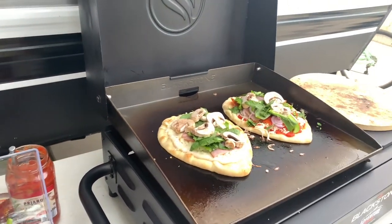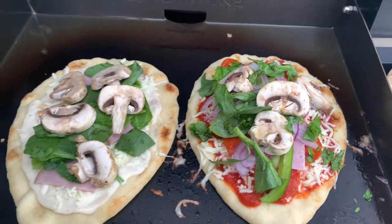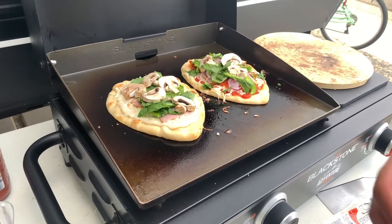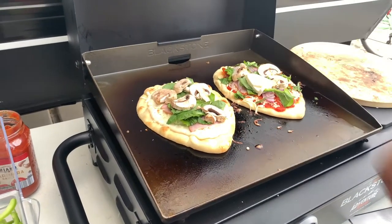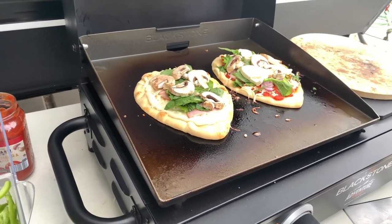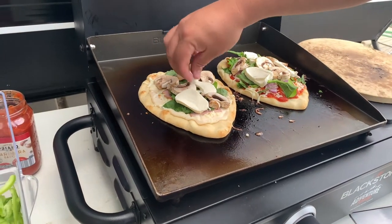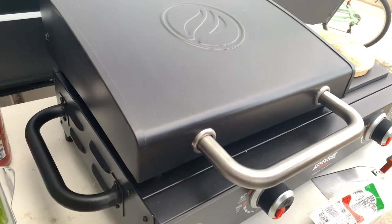How does that look? It looks good. Alright, let's take a quick closer look here. Oh look at that guys. Alright, we're gonna go ahead and close the lid and we'll see how that goes. Actually guys, we forgot some mozzarella slices on top — we have some cheese already but we're gonna do these slices on top, it's gonna look really nice. We're gonna leave it there a little longer so we'll be right back.